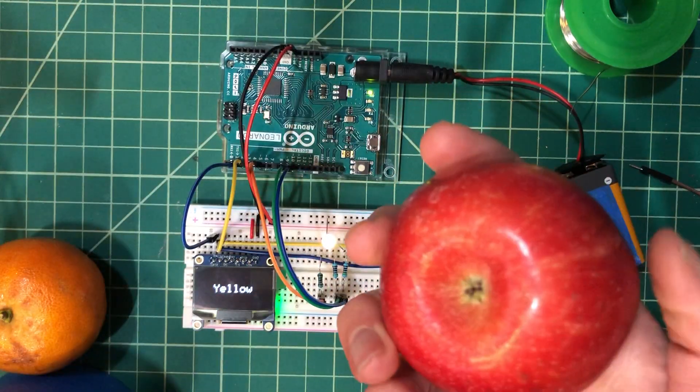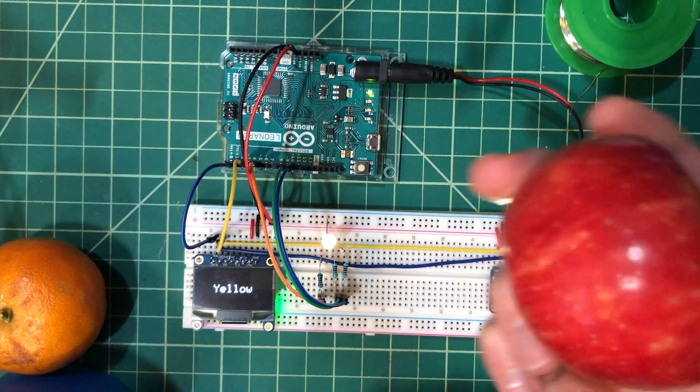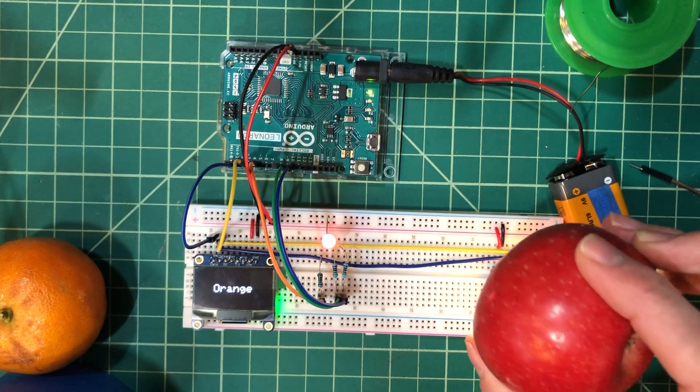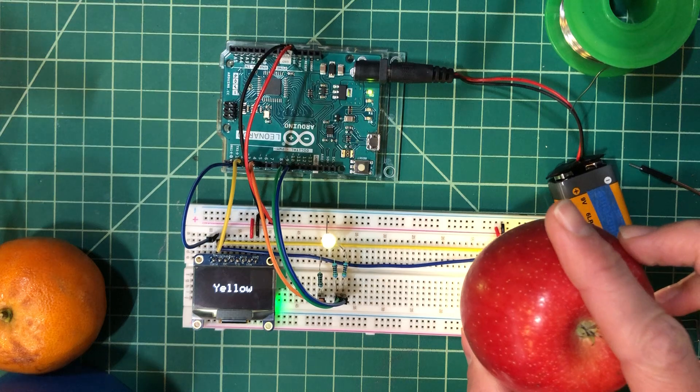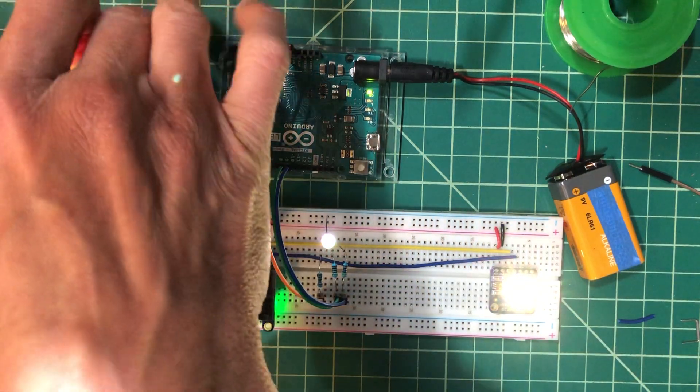How about this apple? This apple has some yellow part here on the bottom, but it's mostly a nice delicious red apple. There we go — red. And we'll move it over to the bottom part, which is yellow, and then back to red.